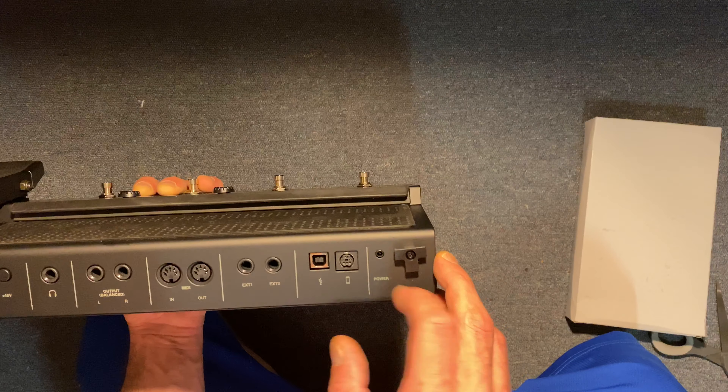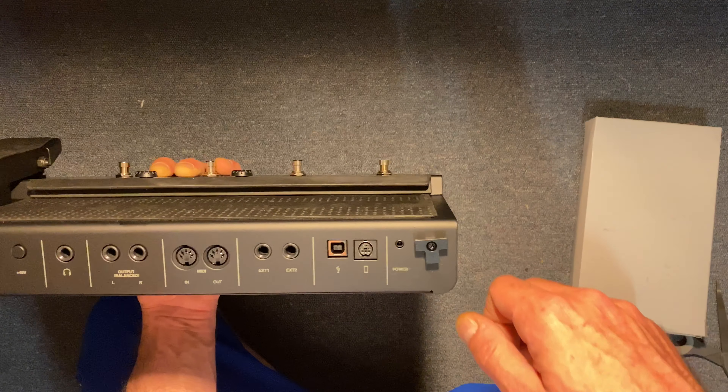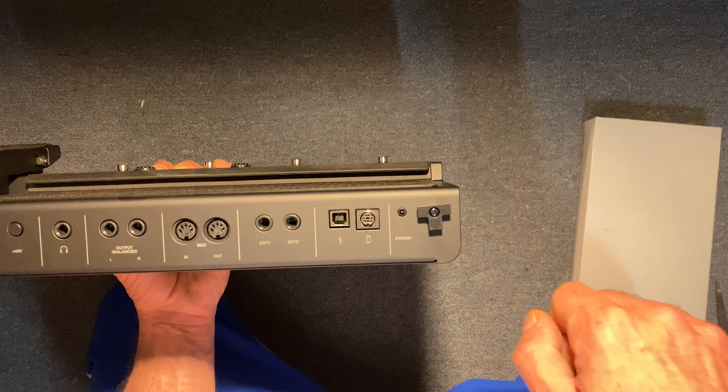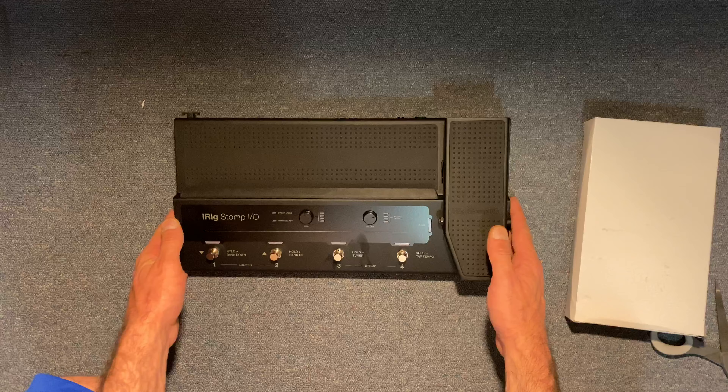Your power, and of course this little thing everyone always wonders about — that's so you can put the power cable in and wrap it around this and tighten it, so that if someone drunkenly trips over your power cable it won't unplug.